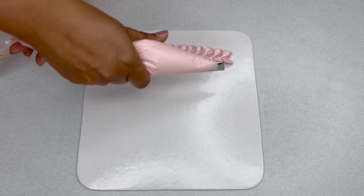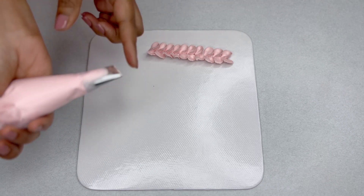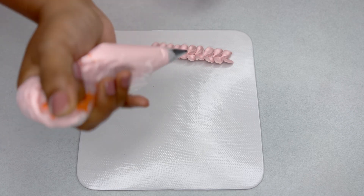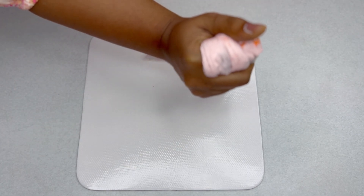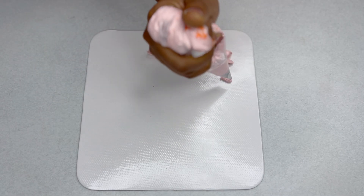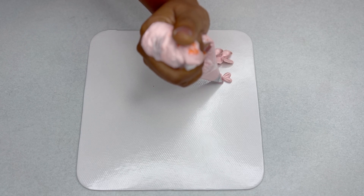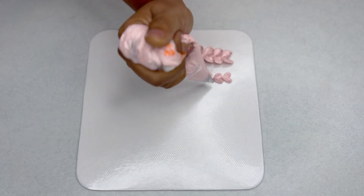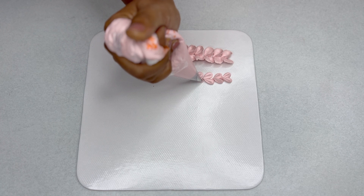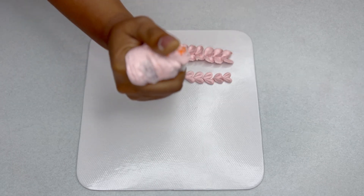For the next border, place the wider end of the nozzle on the top and the narrow end at the bottom, keep it upright, and squeeze to form a heart. This is a beautiful border for a Valentine's Day cake or a cake for your loved one — the simplest way to do a heart shape using a petal piping nozzle.